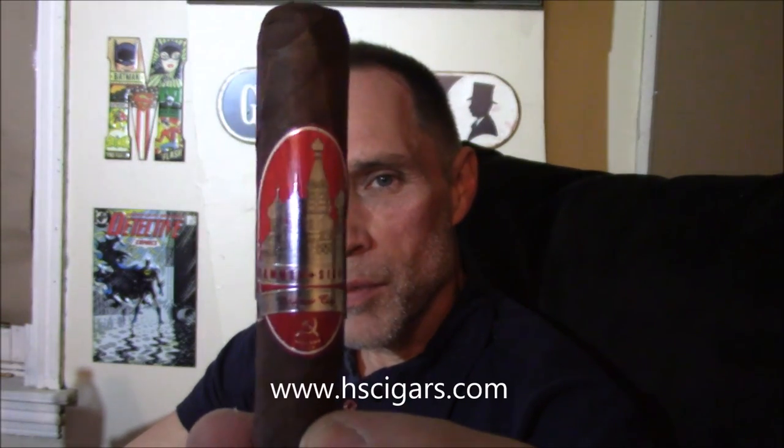Hello and welcome to the Cigar Area. I'm Mike Simmons and tonight I'm going to be enjoying the Hammer & Sickle Moscow Series. This cigar was sent to me from Hammer & Sickle from Eric Wentworth and I want to say thank you right off the bat, Eric and Hammer & Sickle, for sending this to me to review.